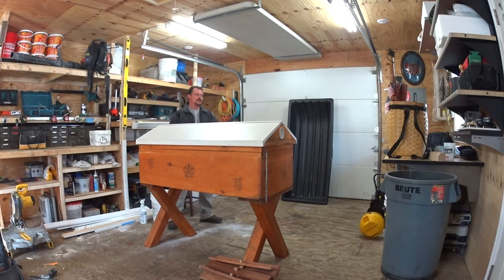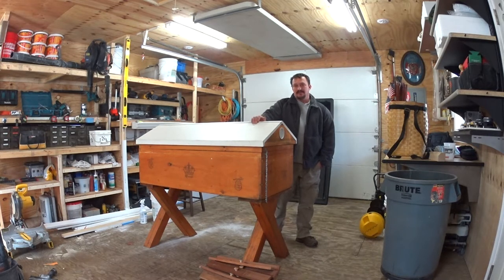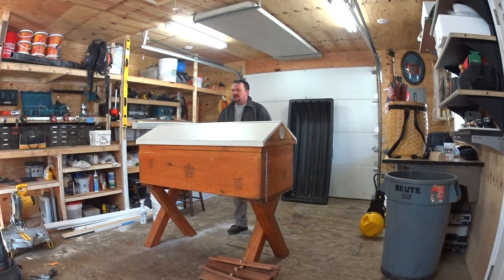I inspected that hive probably three weeks ago, just a quick look. I did the same thing with my other hive, just to see what's going on, everything's okay. But with this one being that insulation build, when I opened that hive I didn't go all the way to the bees. I opened it up a little bit, saw movement, and that was promising. But what I didn't like was that it seemed there was too much moisture inside of the hive.